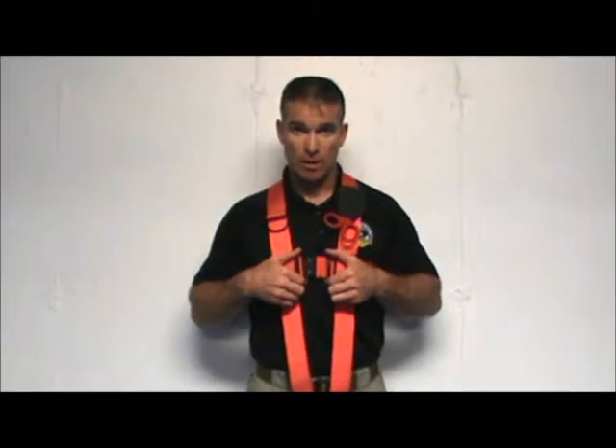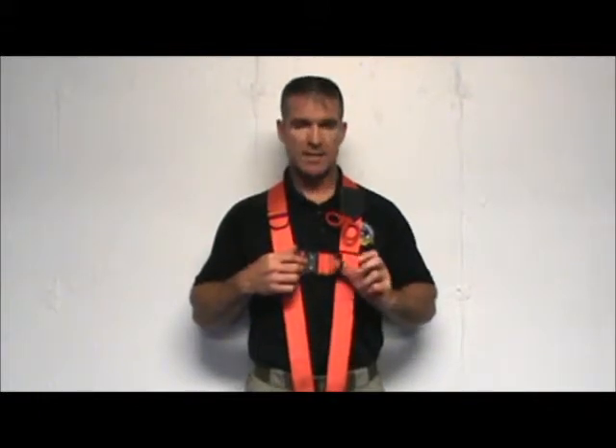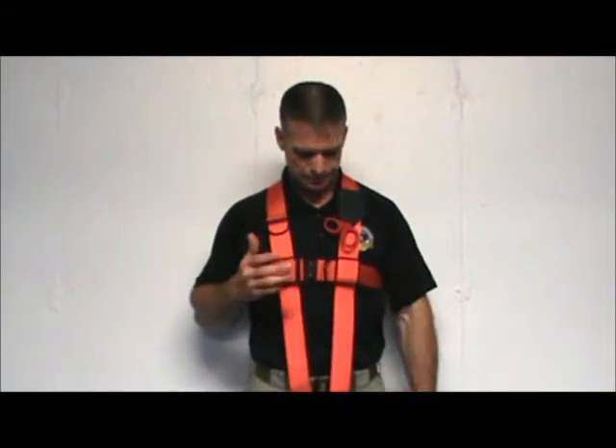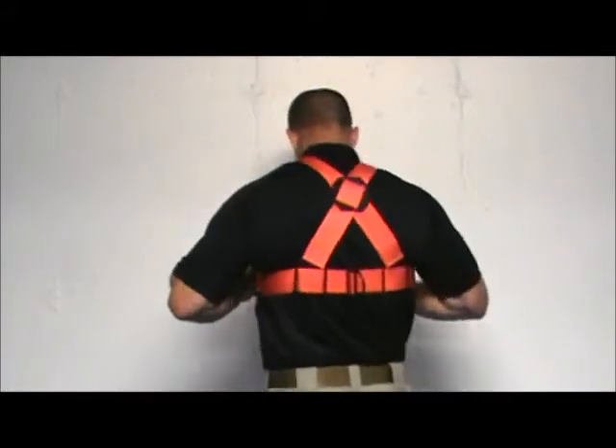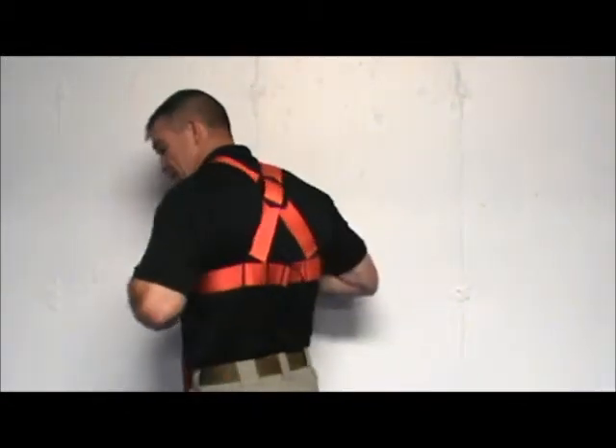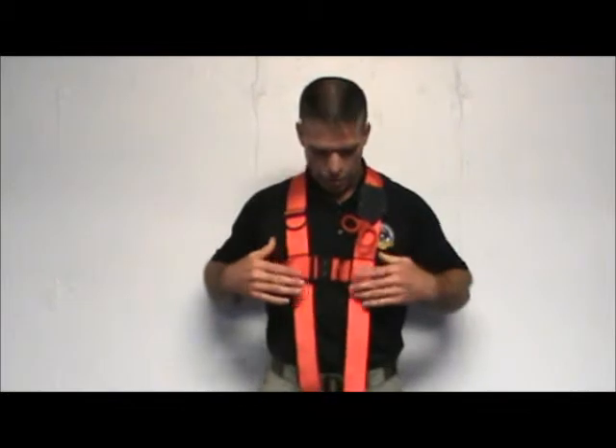We like to adjust the harness so the buckle is right beneath the sternum, which offsets the heavy-duty D-ring just off to the left a little bit. I'll show you a view of the backside. You'll notice there's a cross plate up on top and two bottom plates. That cross plate can be adjusted up or down to maintain proper positioning.